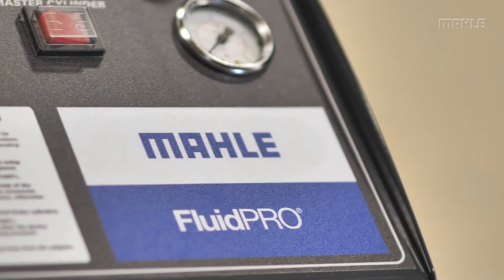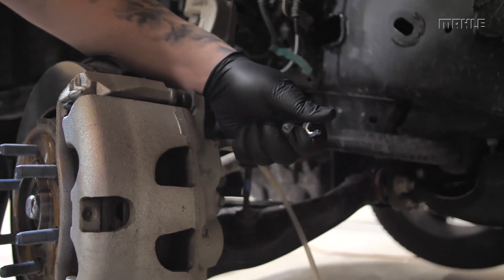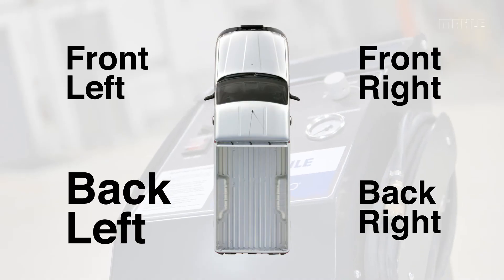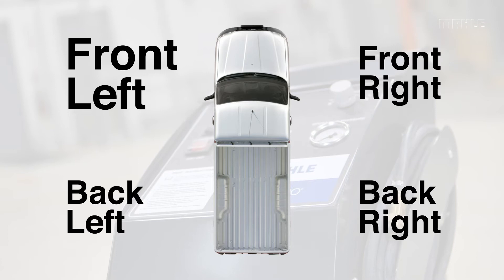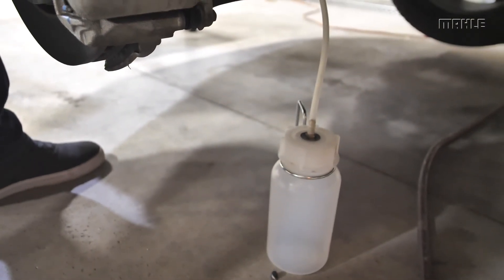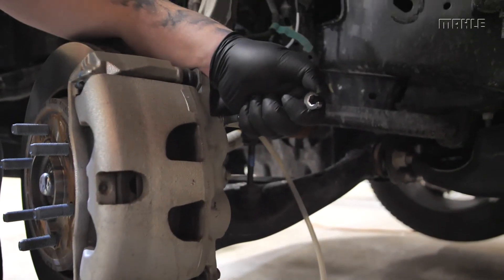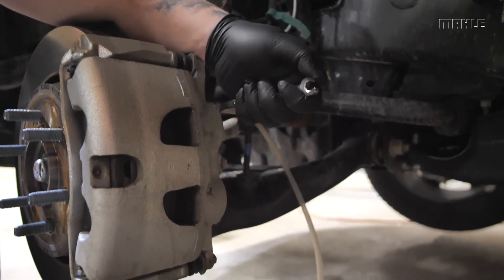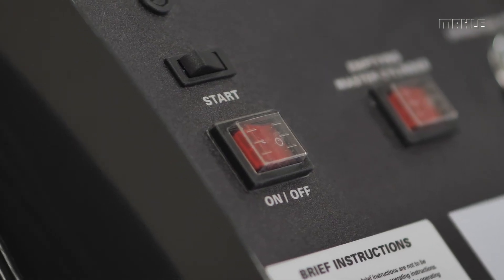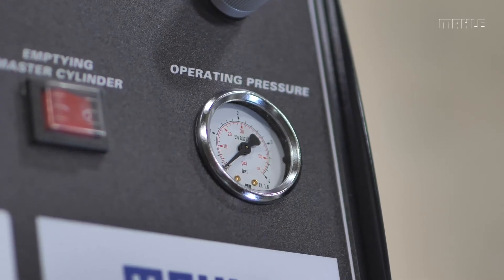Now bleed the brakes one after another by opening the valve on each brake cylinder beginning with the back right, the back left, the right front, and the left front wheel. Collect the old brake fluid in the waste container. Close the valve again as soon as the new brake fluid escapes from the drain hole without any air bubbles. Once that process is complete, switch off the BFX20 by flipping the power switch to the off position and check the pressure gauge to see if the pressure has fallen.